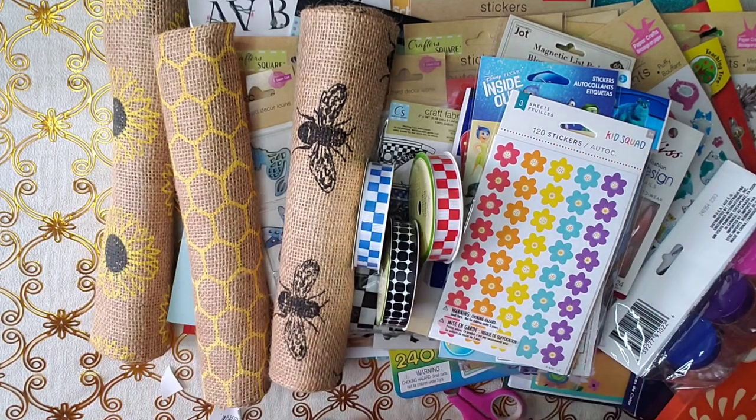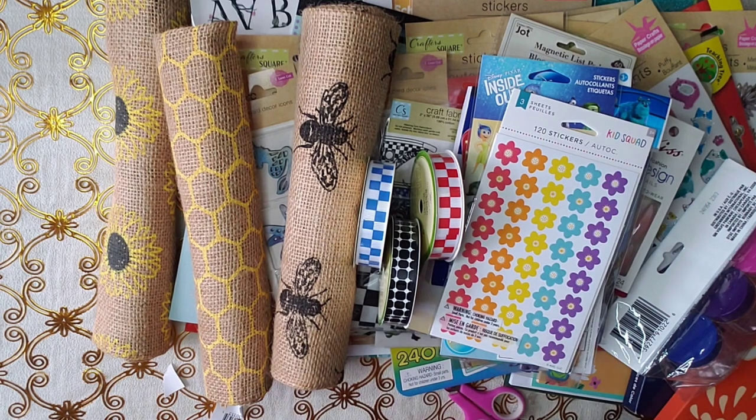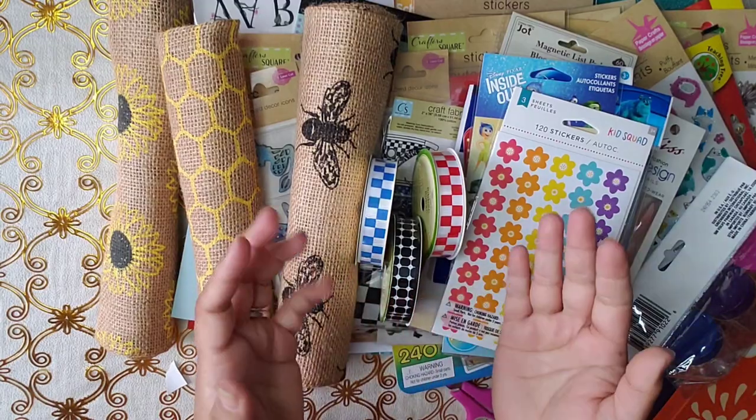Alright, so this is my haul. Thank you so much for watching. Don't forget to like and subscribe. Let me know which one is your favorite item that I got this time around. Please take care, God bless, bye-bye!